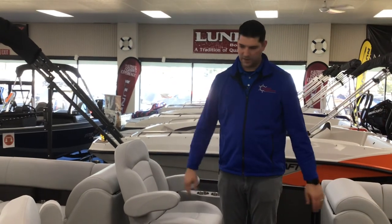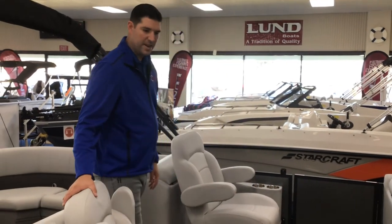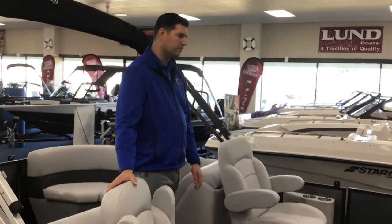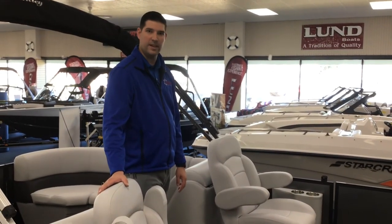The flooring is nice seagrass flooring — easy to clean. I use a whisk broom or maybe a vacuum. As far as maintenance, it's very easy to wash off. Other than that, the Bentley is ready to go out and have some fun on the lake. I appreciate your business very much. Have a great day.